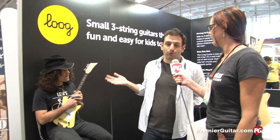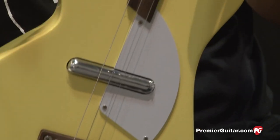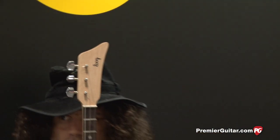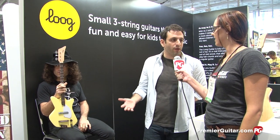So this is our new electric Lüt. We've been making three-string guitars for about three years now. We started with our acoustic guitars, and our whole thing is making instruments that make it easy, fun, less overwhelming, and more stimulating for kids to play music.